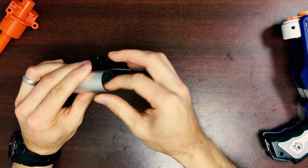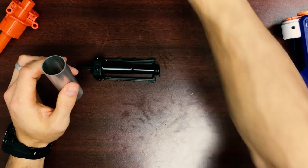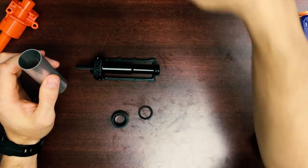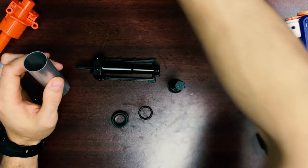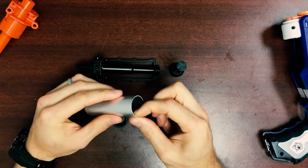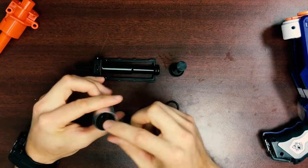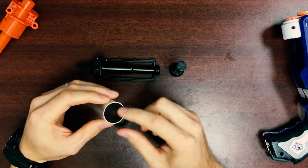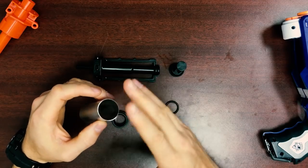Next I'm going to take the plunger tube, a collar, large o-ring, plunger, and the other large o-ring. I'm going to start with the tube. Inspect your plunger tubes for sharp edges. There's a little bit of a burr in these, but it's not a big deal. You can go ahead and install the kits.